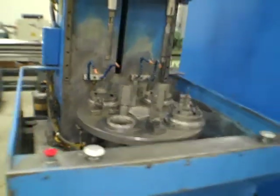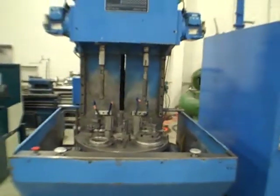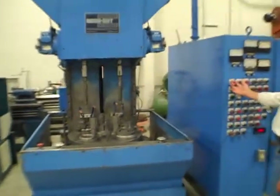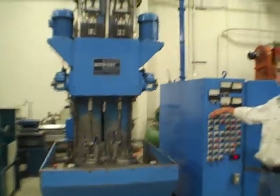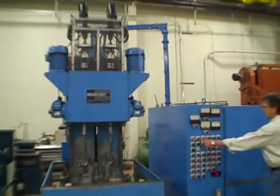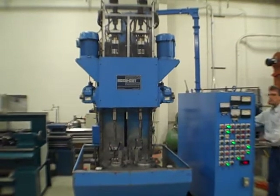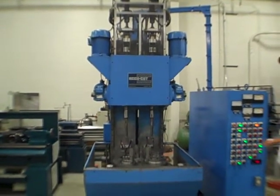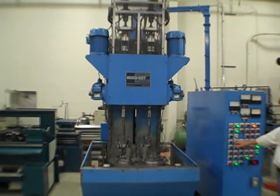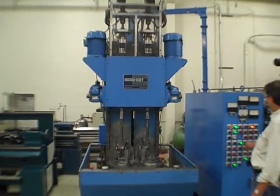I'll power it up and do some things manually, whatever angle you want, and then we'll do one or two auto cycles. Power on. Going to manual mode — straight away we can do an index here. Index forward, jog index.